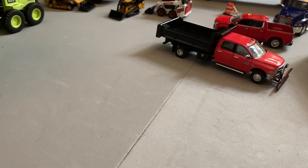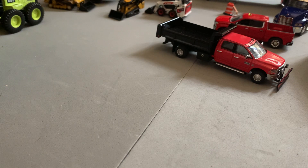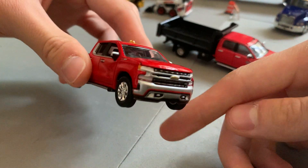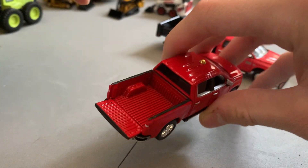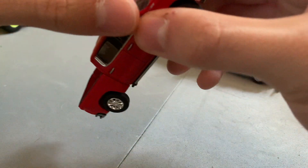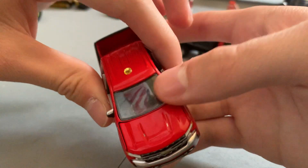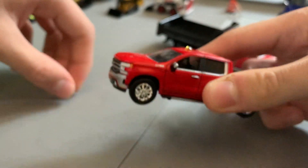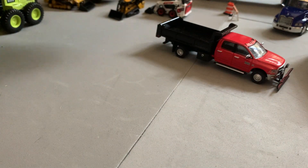Moving on to an Auto World pickup truck — I think this is actually my first Auto World in the collection. I don't usually get Auto World because they don't make stuff I'm into, but this one came out really nice. I added a light on top. It's a nice red dump truck that's going to be the boss's truck. You can put a plow on it, the tailgate folds down, and the hood opens to reveal the engine. Really detailed — I love the red color.